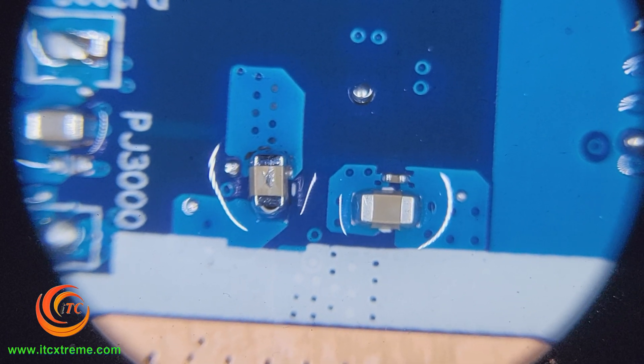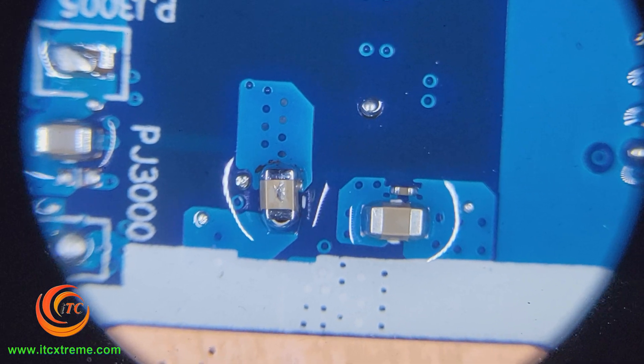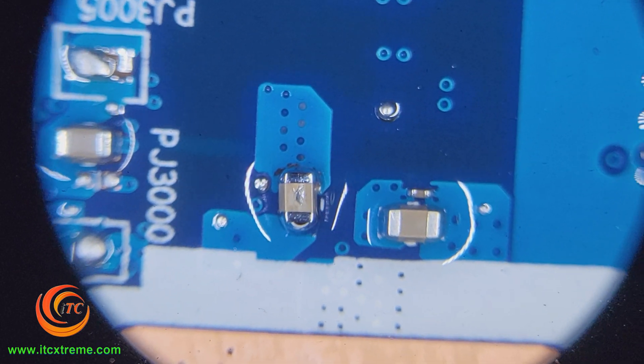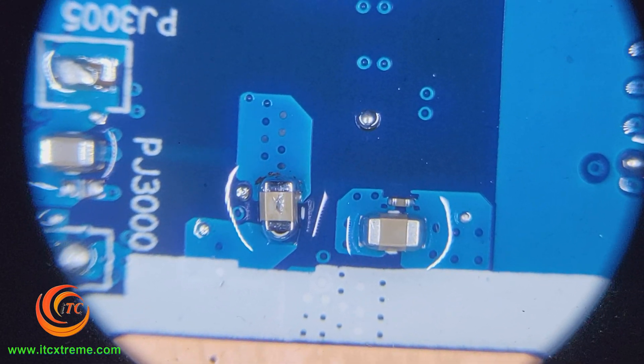One thing to remember: when you're using power supplies — laptop original chargers — they have a protection circuit which will stop the charger sending any further voltage into the board, for fire hazards and safety aspects for the consumers. So let's remove this component and see what happens.